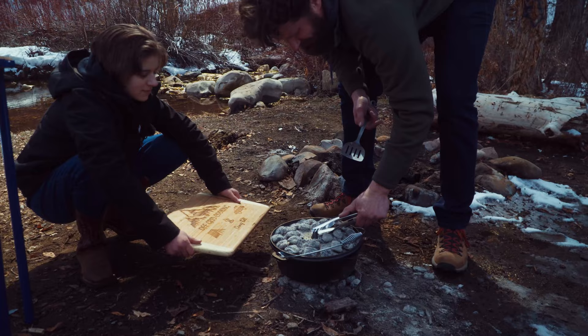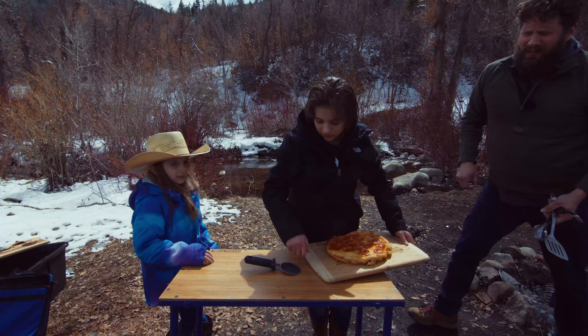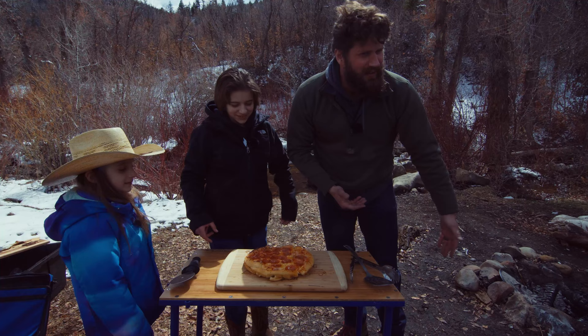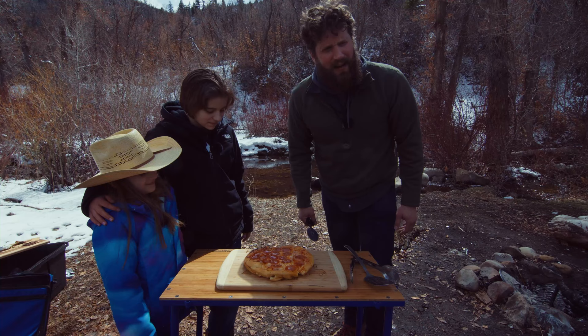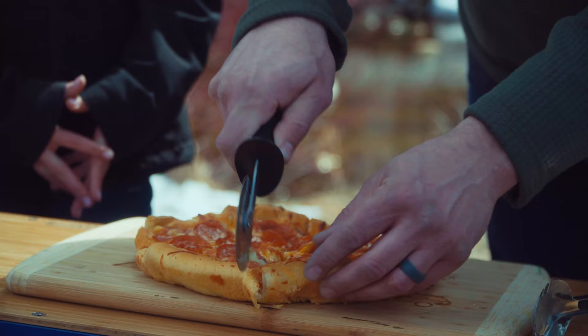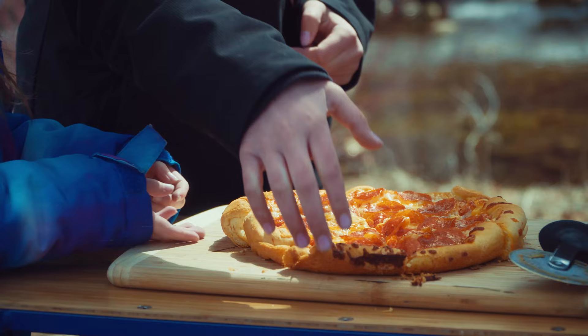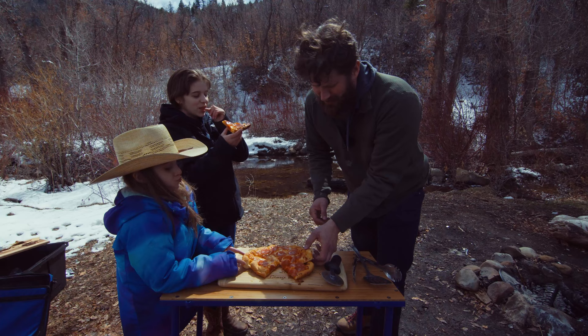Oh my, look at that — that looks really good! All right everybody, check it out — pizza in the Dutch oven! I've got my girls here, what more can you ask for? Let's cut this up and see what it looks like. Oh yeah! Remember, this is not going to be your traditional pizza crust — it's Pillsbury croissant. This is camping, this is quick, this is easy. Dig in and enjoy! Be careful, it's pretty hot.